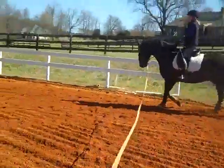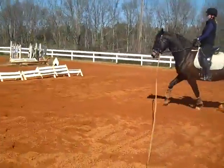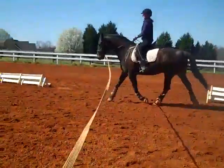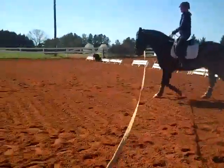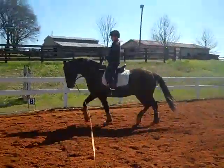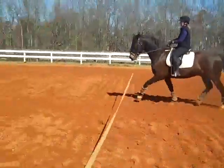Hold your leg just a little longer and he'll take a longer step. Tap with your leg at the same time you hold. You'll find he's going to lose it right there — he's got his favorite place where he's going to stop pushing. He's going to lose it right here because he always does.